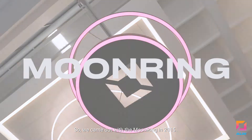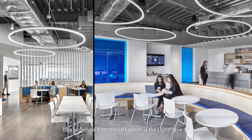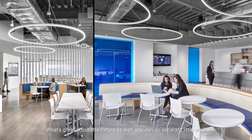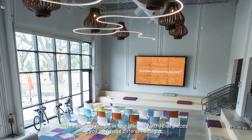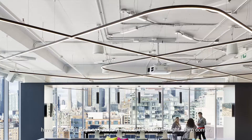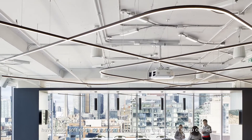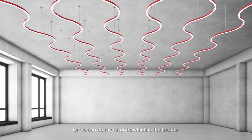We came out with the Moon Ring in 2015. This is derived from the LP1, which is the light plane one inch. What's great about this fixture is you can also do separate little arcs. This actually comes in four pieces. With those pieces you can make different designs, have a nice soft edge so you don't have to have that straight sharp corner. Or we can do my favorite, which is the toaster.